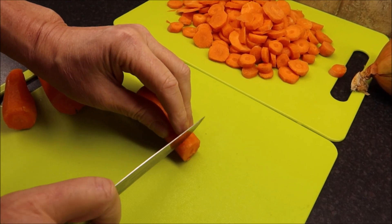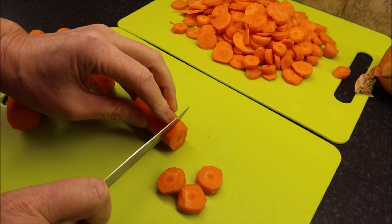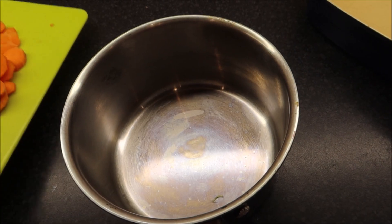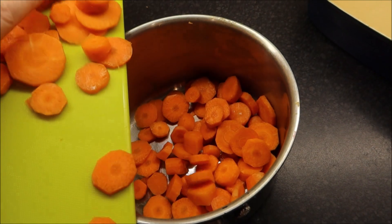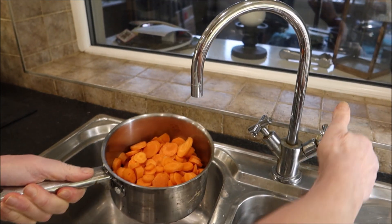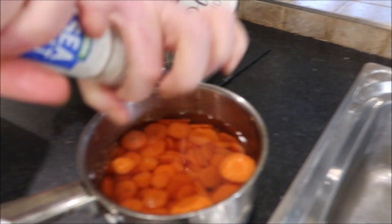We're going to chop some carrots up into nice little bits, just like that. Let's add the carrots to the pan, add some water to the carrots, and add some salt.